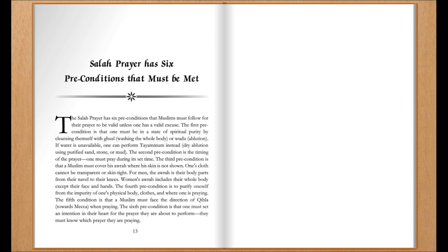The second precondition is the timing of the prayer. One must pray during its set time.